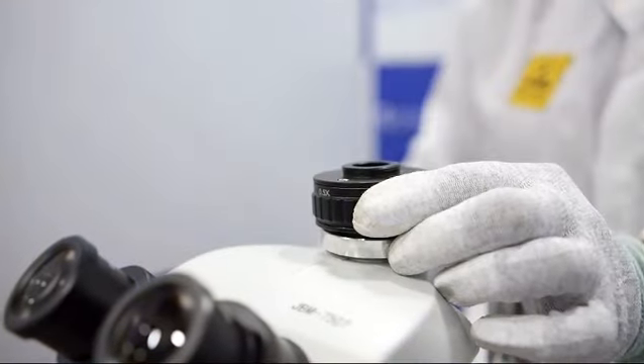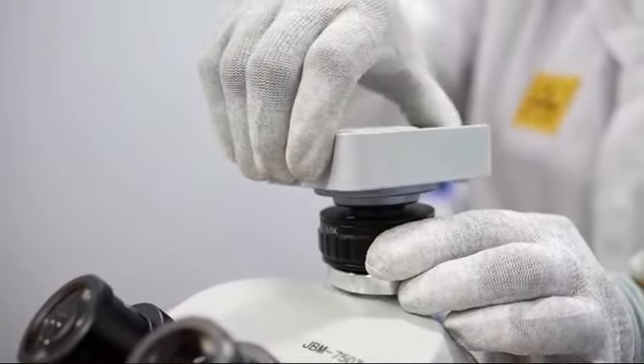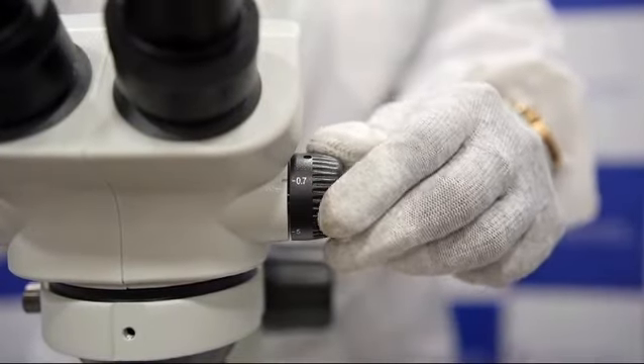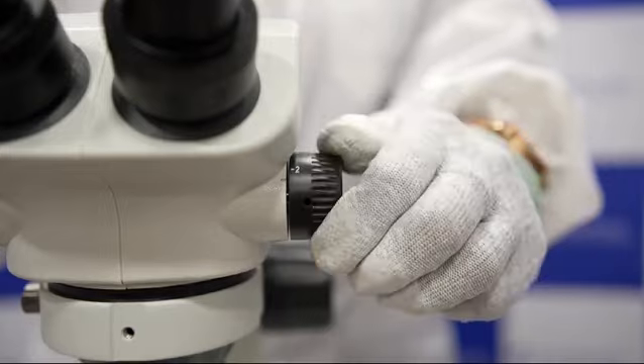This is the trinocular port. This is the C-mount adapter which helps to use the camera. This is the magnification knob which can be adjusted between 0.7 to 5x.